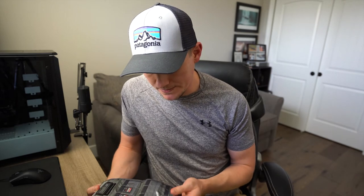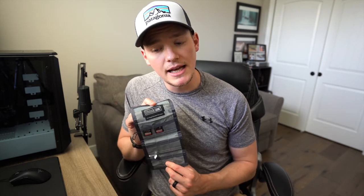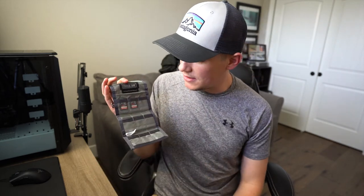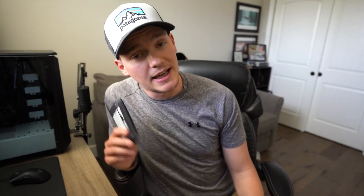The last accessory is my SD card wallet from Think Tank. There's only a couple in there right now since I'm using my other ones, but it's pretty self-explanatory — it holds all my CF cards and SD cards. I can have quite a few of them. It's important to have backups in case something fails, dies, or you lose one, especially when going on a trip. Always good to have multiple.